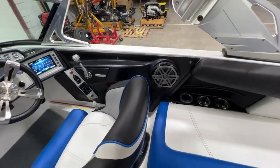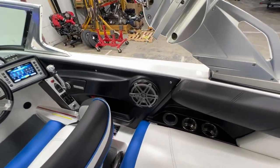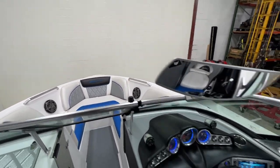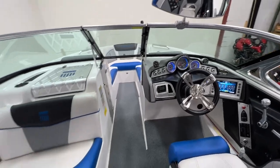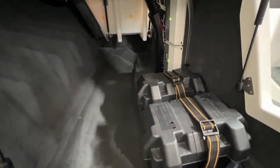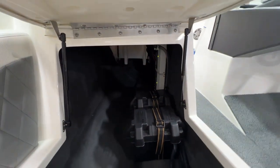Stereo-wise it's all JL. You've got a 10-inch JL sub hidden behind the driver's seat, and then four interior speakers. The tweeters are up on the dash, plus the four speakers up top. Opening up the love seat, there's where our batteries are held, as well as our amps and ski pylon. This boat does have the ski pylon, and you have access to this storage compartment through the bow as well.